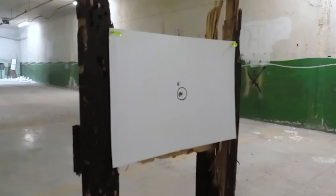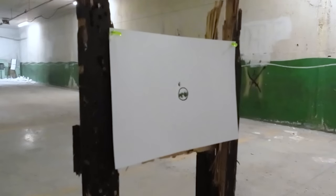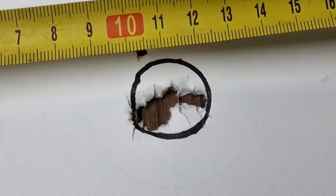Oddly enough, the first shot turned out to be a flyer here. At this power setting the gun gives me 30 consistent shots from 330 down to 175 bar, which is more than great coming from a gun of that size, weight and barrel length.